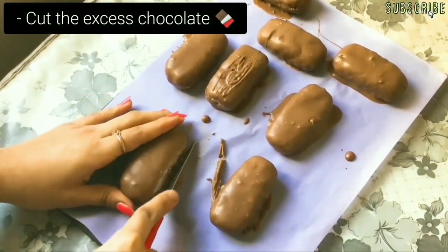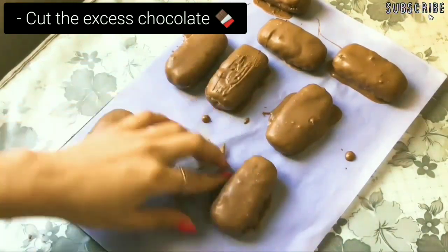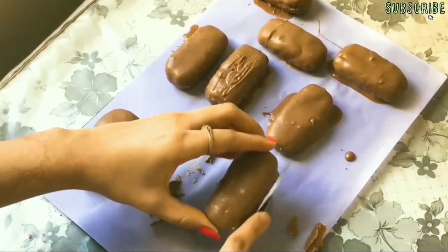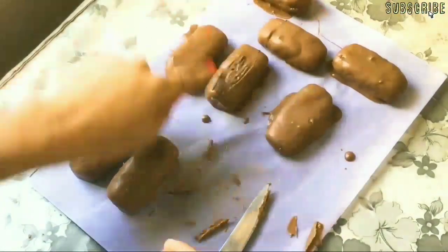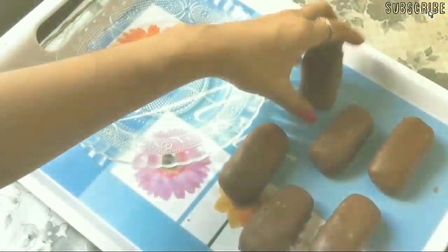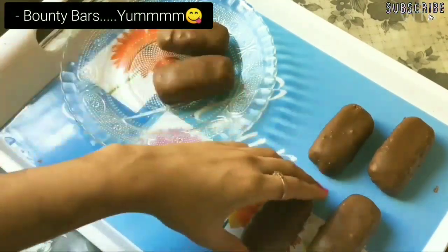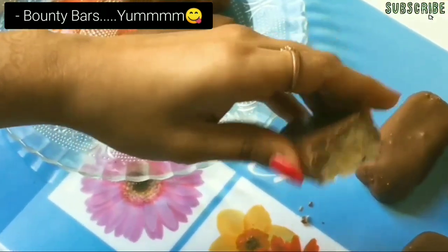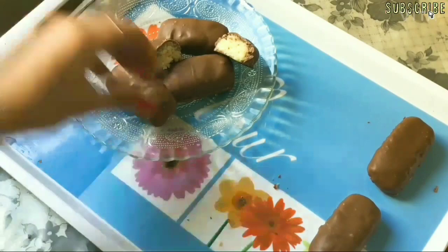When the chocolate bars are ready, cut the extra chocolate from the sides. Aren't they looking tempting? Your bounty bars are ready. You can store these chocolate bars in the fridge for about a week. Now just serve them and enjoy.